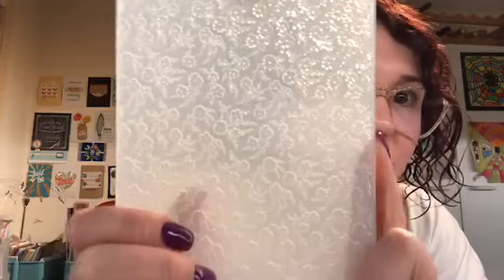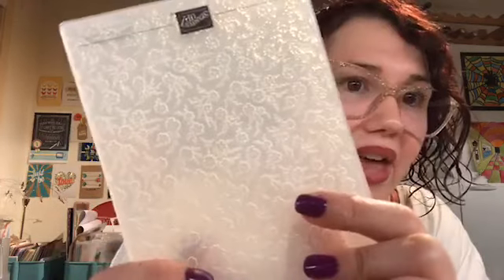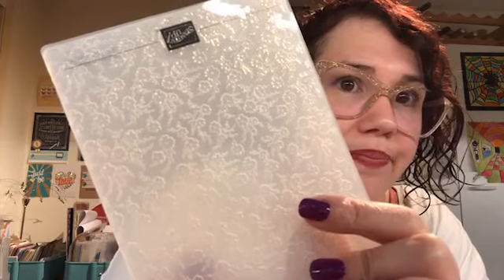I forgot to open the embossing folder, so I'm opening it right now. The embossing folder is called the Ornate Floral 3D Embossing Folder. Yes, you can see that — that is Ornate Style, it's a 3D embossing folder so you'll get that nice, deep impression.